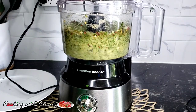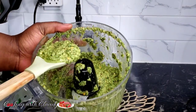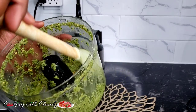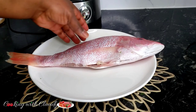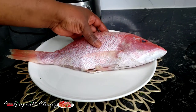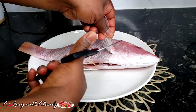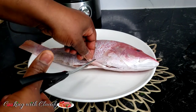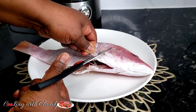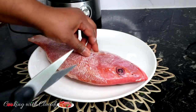I close the processor and process everything to the texture I want. This is how it looks after processing — the flavor is heavenly, oh my goodness! Now we have our beautiful red snapper. If you're a fan of my fish recipes you know I love red snapper — it's one of my favorite fish. I'm just taking off the fins, then I'll score the fish, and then we'll marinate it perfectly.